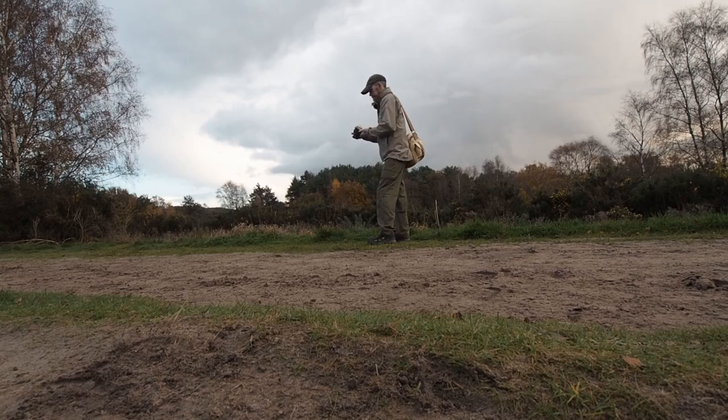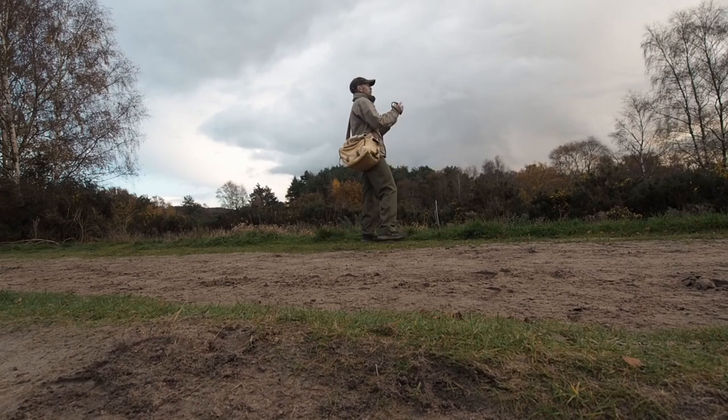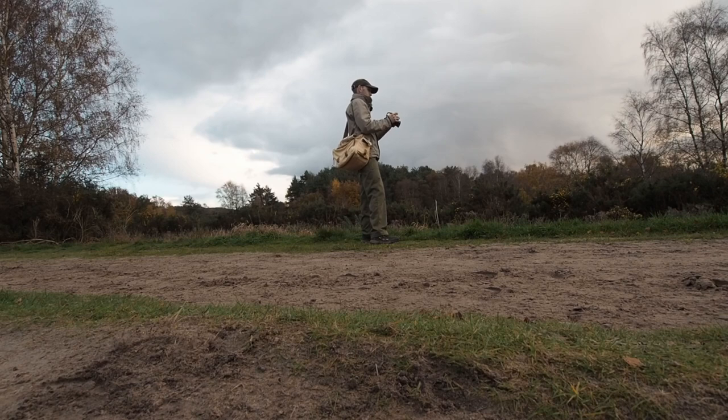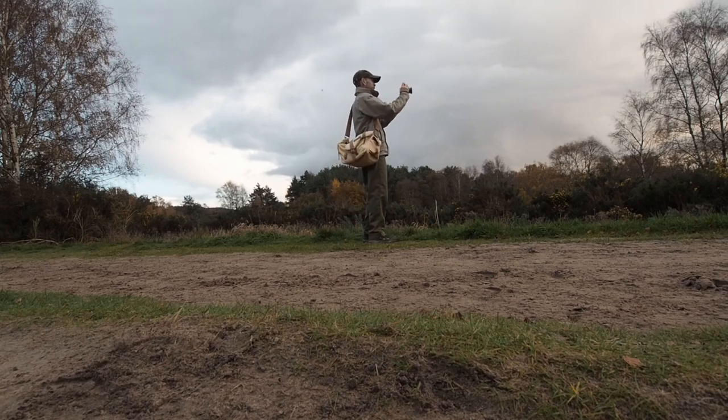Shooting at 1/60th of a second at f6.3. I'm using the AEL button on the back to lock the focus and then allowing the meter to meter for the sky. It's looking pretty good over in that direction as well now, so we're going to do a test over there as well. It seems to take ages to take that shot. Just waiting for that to finish writing to the card. Now I'm going to take the same two shots with the X-E1.